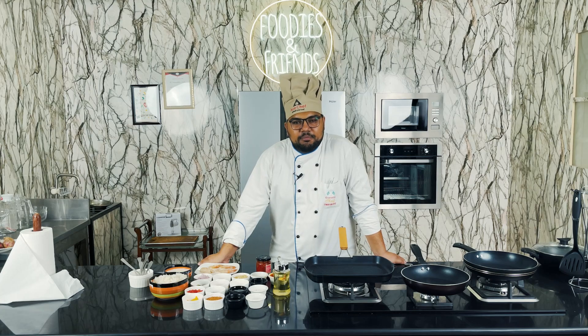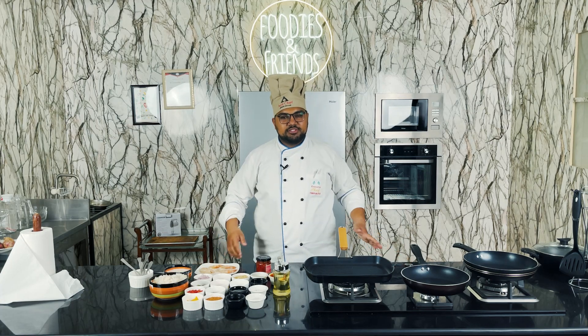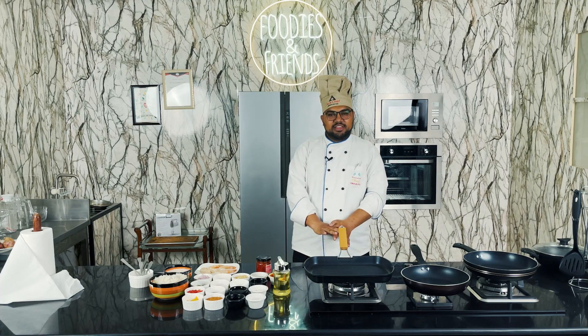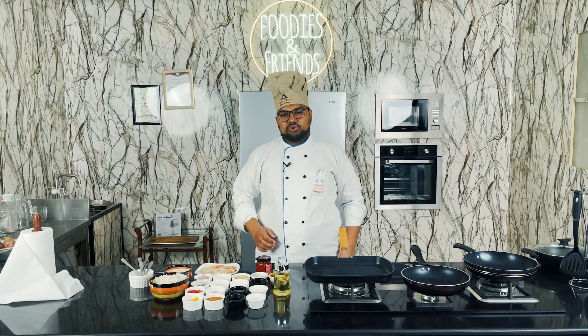Hello everyone, how are you doing? I hope you're enjoying your life. Today I am going to bring you a new recipe. We are making Thailand chili garlic prawns with garlic rice. So let's start.